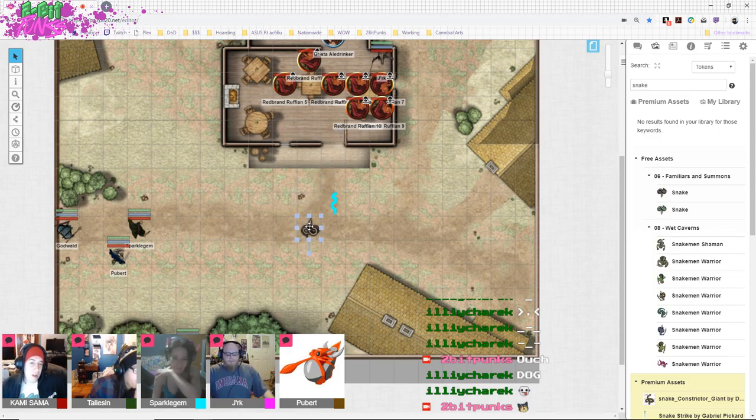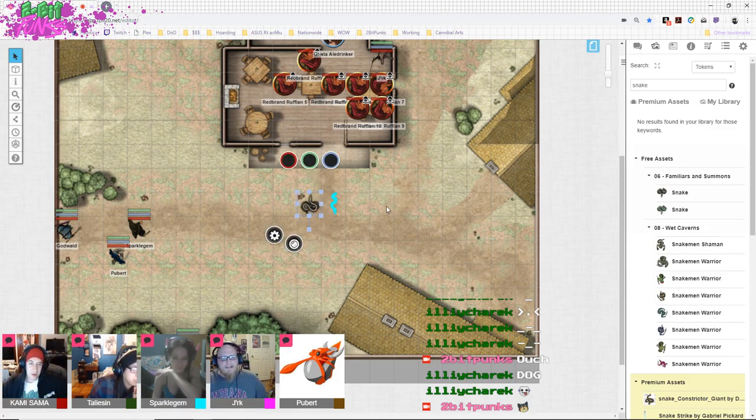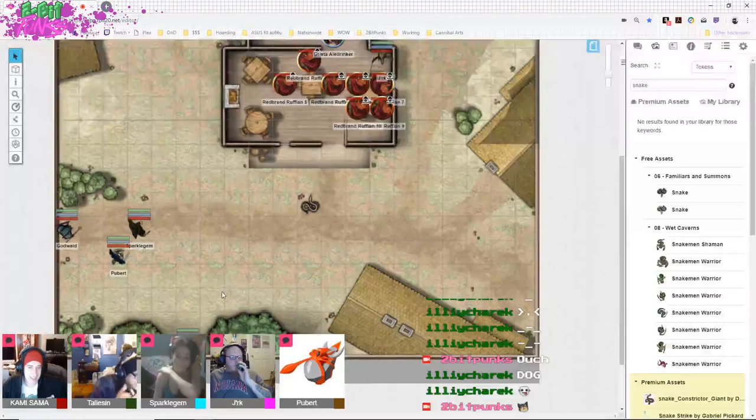All right, it starts slithering towards the door — it's not moving very fast, it's about here. You guys want to do anything else as you're watching this giant snake approach the door? I'm gonna kind of look at Talisman, then to the snake, then back to Talisman, then back to the snake, and just kind of raise an eyebrow. I'll give you a thumbs up and kind of shrug — like, maybe this will work.